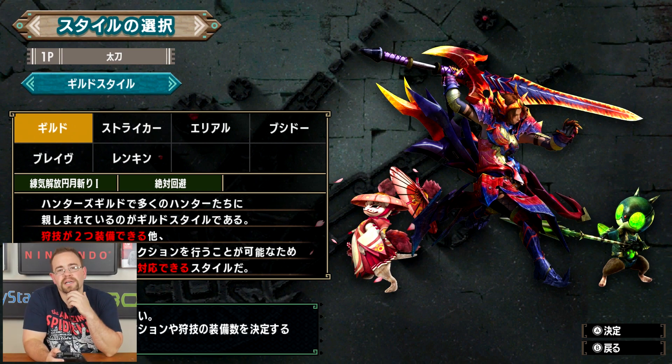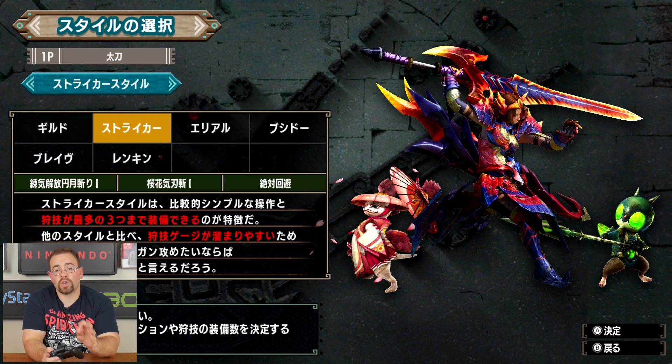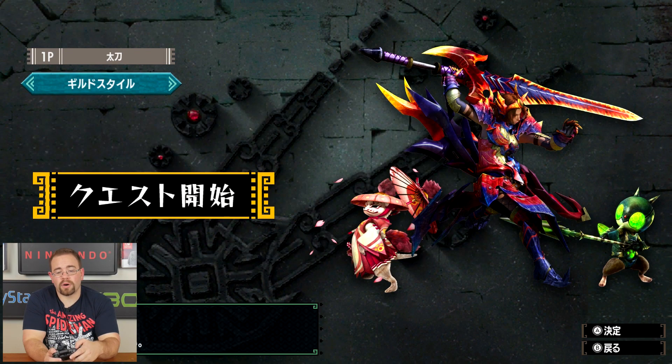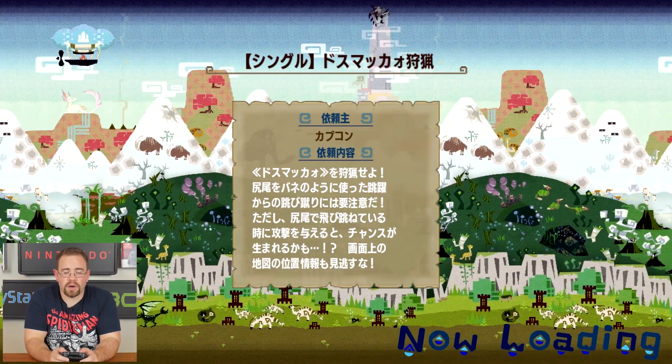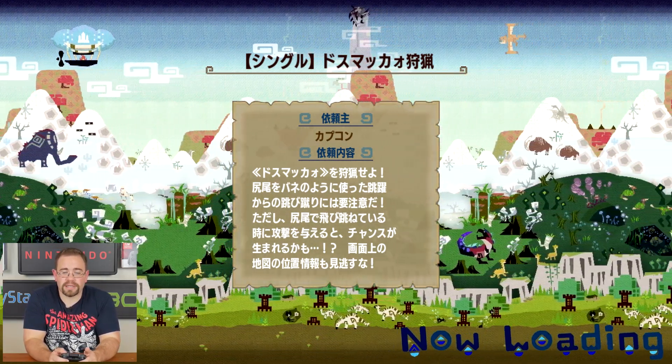My experience with Monster Hunter is not a lot. I played Monster Hunter on the PS2 and on the PSP. I didn't really get into it on the Wii, the Wii U, none of that. Oh, here we go. I got past most of the menus, so we're going to go right into gameplay, I guess.